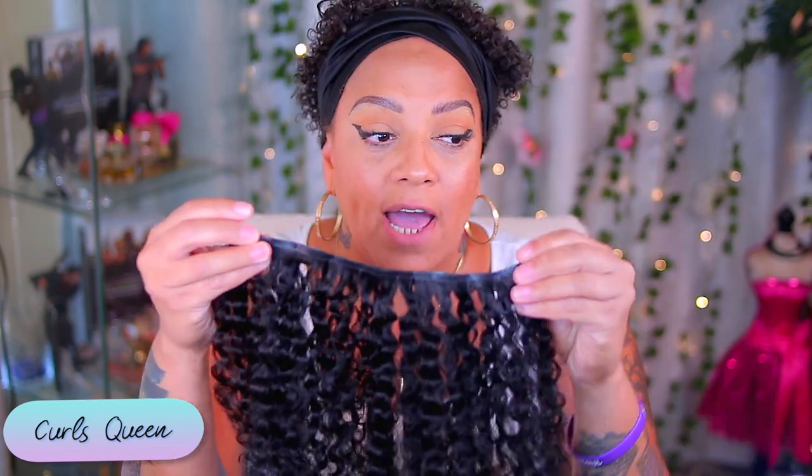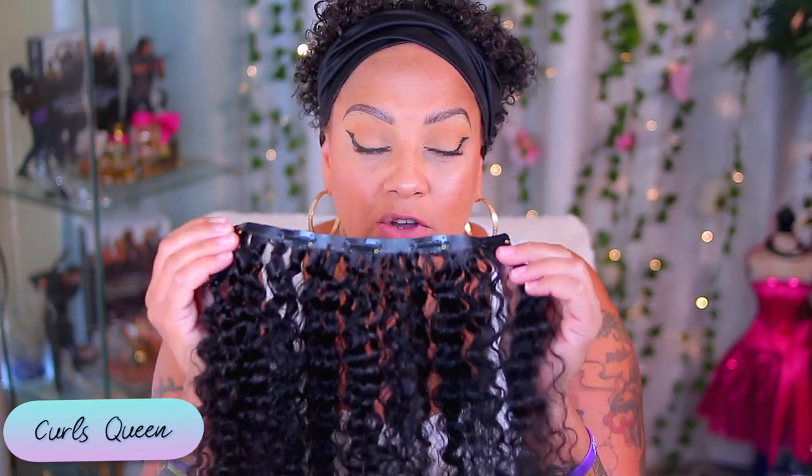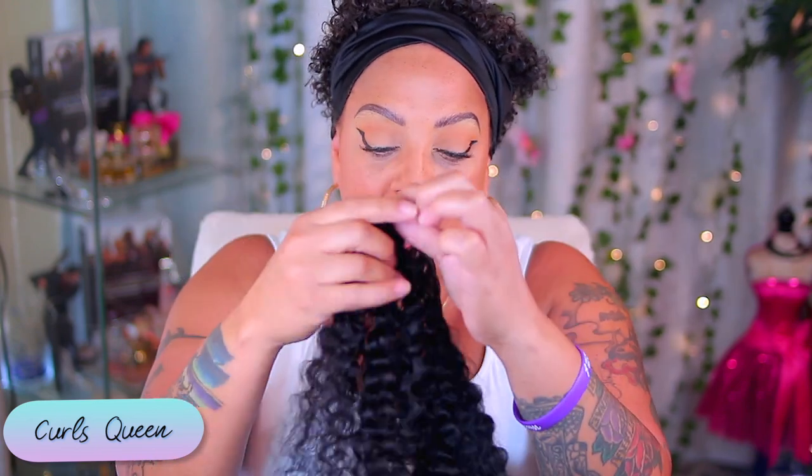Let me show y'all how thin these tracks are — girl, these tracks are super thin. I am so nervous about doing this, straight up nervous. I just want it to come out perfect. I haven't done clip-ins in so long. And normally when I do clip-ins, it's always been kinky or straight hair. So with curly, I'm going to have to wet my hair. I did wash the hair yesterday and it dries so nice — the curls just reform and do their own thing. These are some bouncy curls. I'm thinking this is 16 inches — I'll definitely put the specs below.